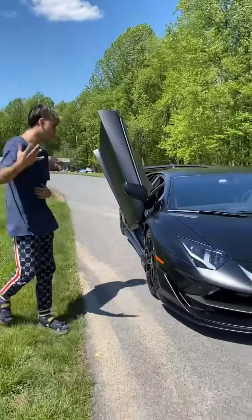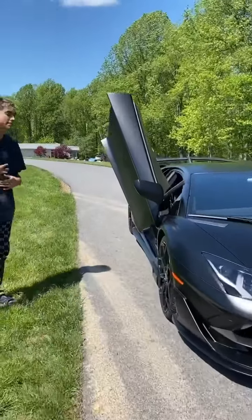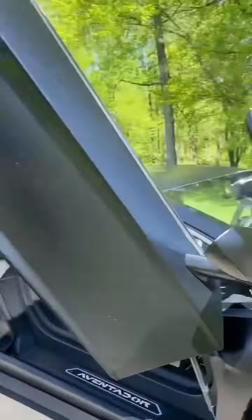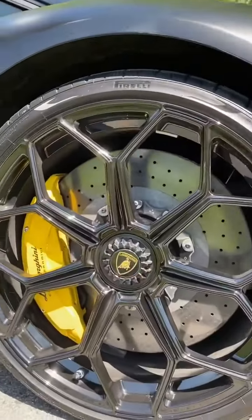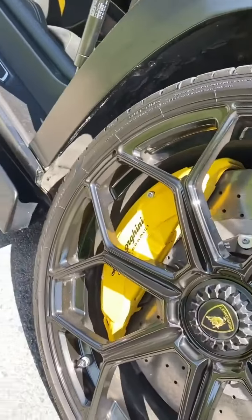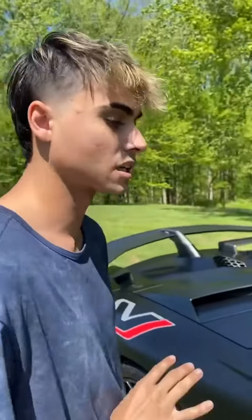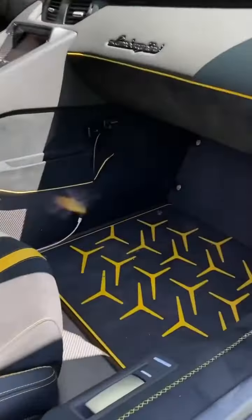Come over here and you'll be able to see what I did with the brakes — I got carbon ceramic yellow brakes. Along with the brakes, I also matched the interior with the Ad Personam option, which is a customizable color option you can do through Lamborghini.